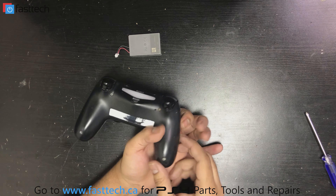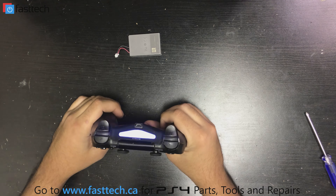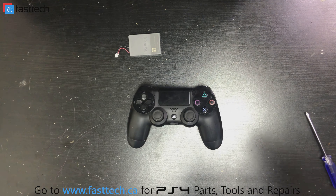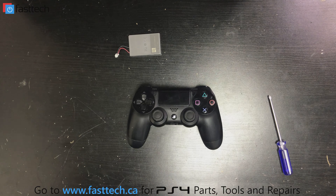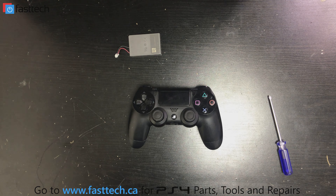Once all the screws are in, we're done. Make sure it turns on again — and it does. There you have it, another repair video from Fast Tech. All the parts needed for this job are in the description, including the screwdriver and the battery. We also sell all other PS4 parts and PS4 controller parts, so check us out at fasttech.ca or fasttechstore.com. Don't forget to subscribe and like our videos — we'll catch you in the next one.